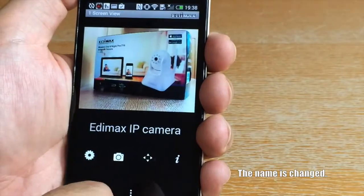Now you can see the camera name has been changed. For more details, please visit our website at www.edimax.com.